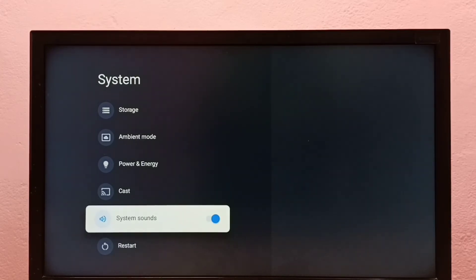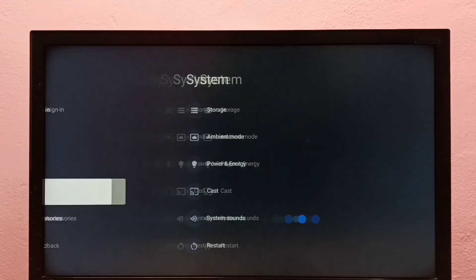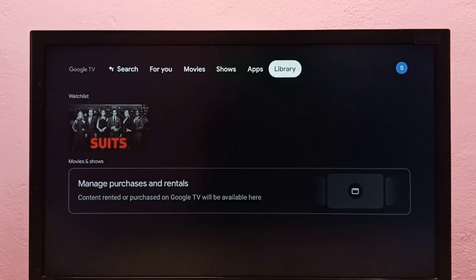This way we can enable or disable menu sound or remote key press sound in this Google TV.